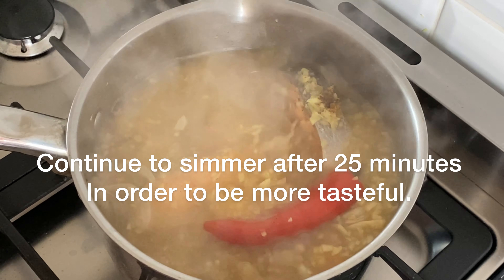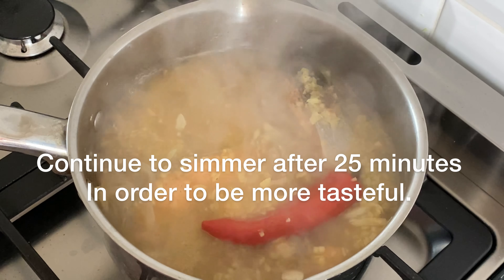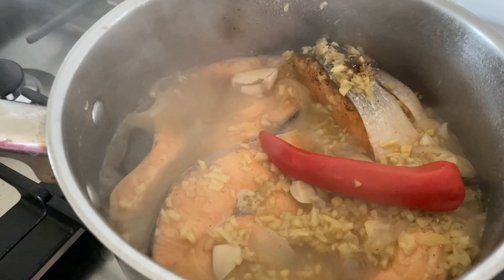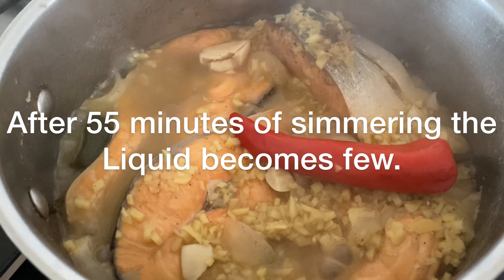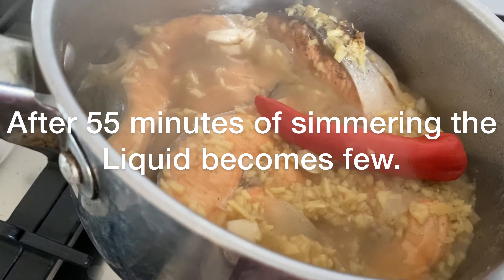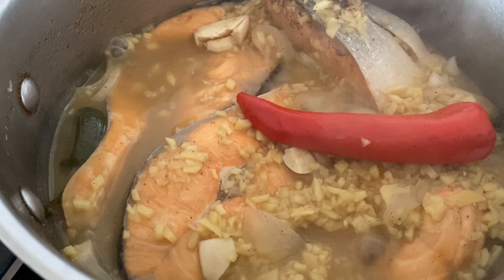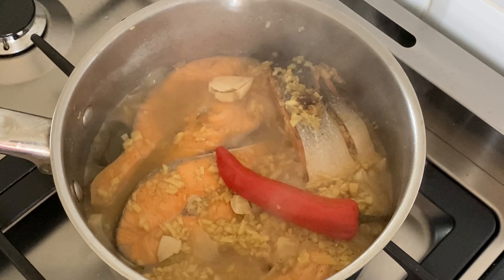Ayan guys, tikman natin. Nag-blend na yung kanyang lasa — yung suka, yung vinegar, water, tsaka yung ginger, salt, and everything. Masarap na siya pero gusto ko yung almost wala na yung kanyang sabaw. So keep cooking! After about 55 minutes, yan ang goal ko talaga — na yung sabaw ay halos mag-evaporate.